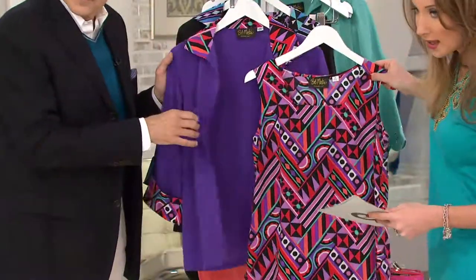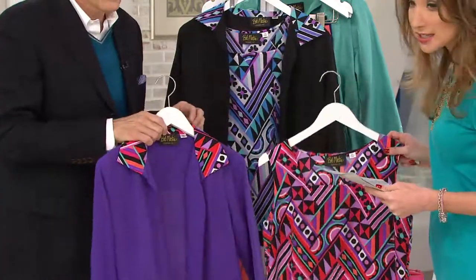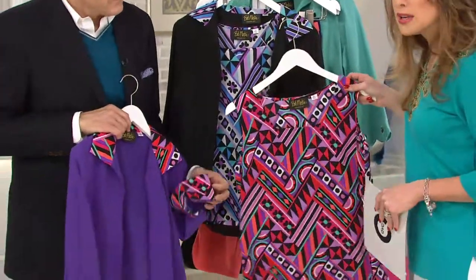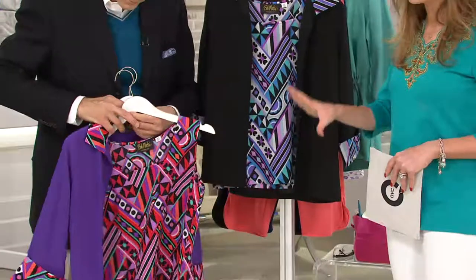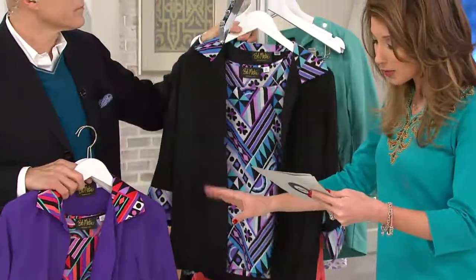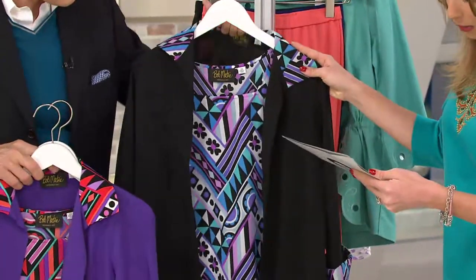You can't quite see it on camera but it's a square neckline. This is the purple — the purple tank — and here's your purple cardigan with the same matching detail on the collar and the cuff. You can wear it with a solid color underneath for that great detail, or wear them together. Available in extra extra small through extra large and 1X in purple.